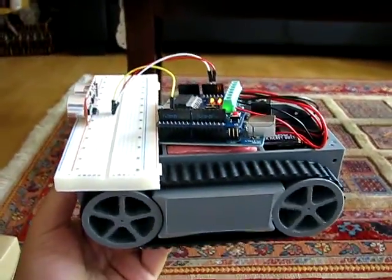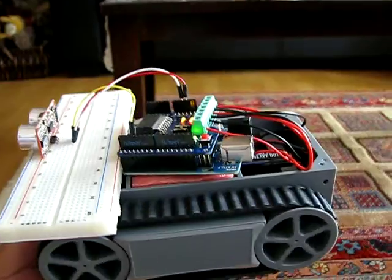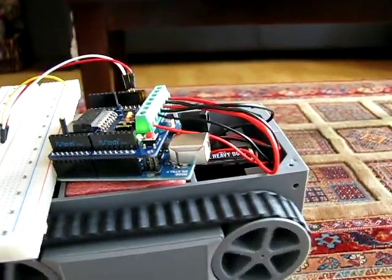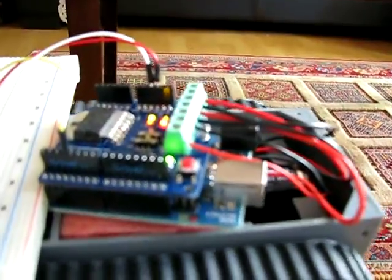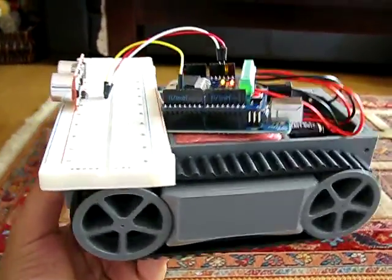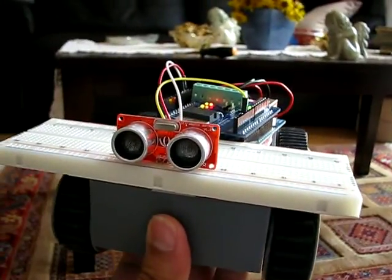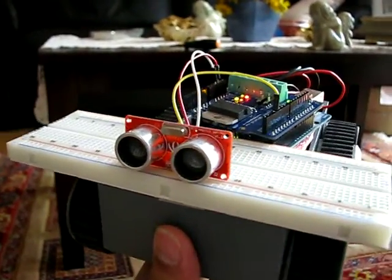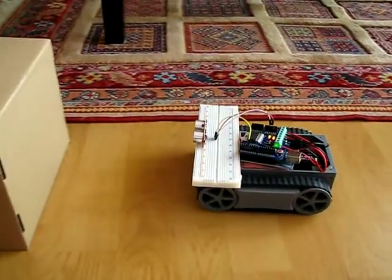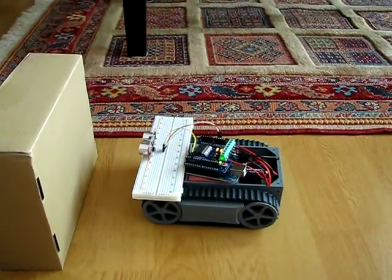Hello everyone, this is my first prototype robot tank. It uses an Arduino Uno microcontroller and a motor driver, assembled on a Pololu chassis. It also uses a sonar rangefinder sensor to avoid hitting the wall. I'm now putting it on the ground.